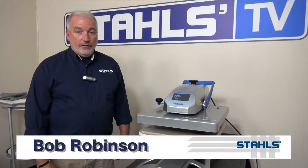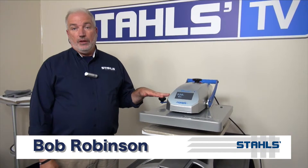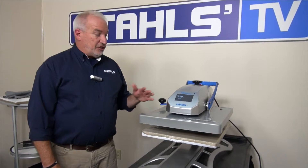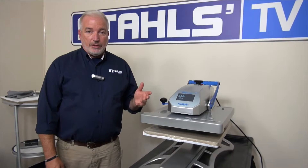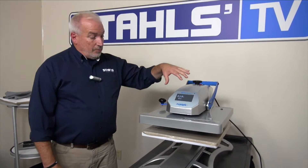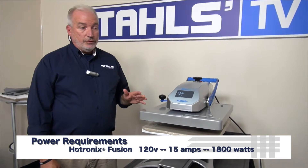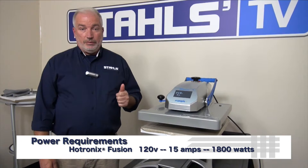Hi, I'm Bob Robinson with Stahls TV and I want to talk to you a little bit about the power requirements for the Hotronix Fusion. It seems like a simple thing but it comes up a lot and it's an important function. The Hotronix Fusion uses standard house current, 120 volts, but it does require a full 15 amps.